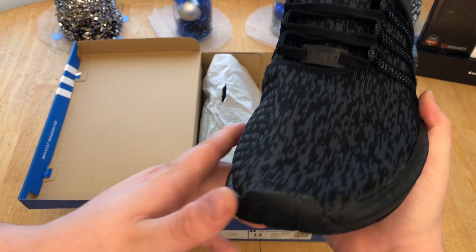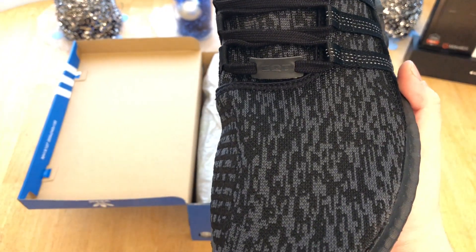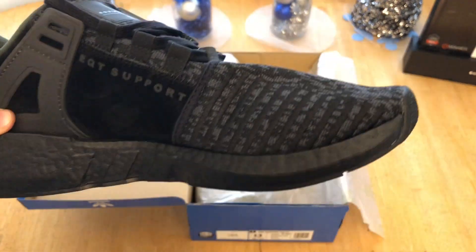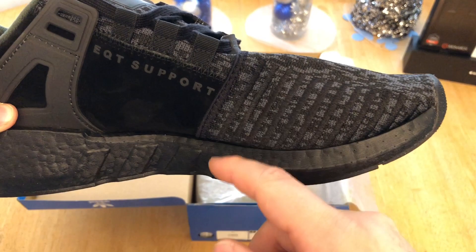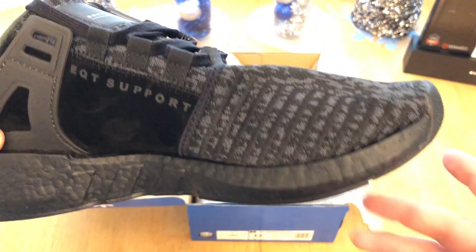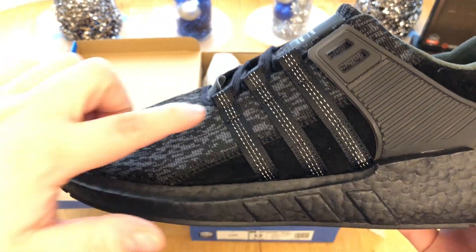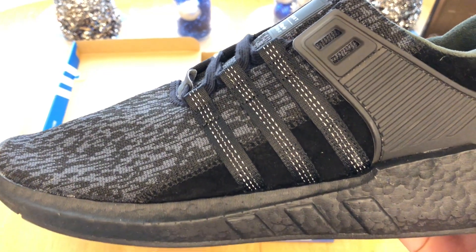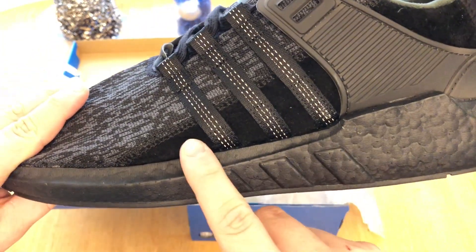Moving up to the upper on the toe, we have what I think is Glitch Knit — basically Primeknit with a glitch pattern in black and gray, so it's not really true triple black. Over here we have 12 black embroidered stripes throughout, and then moving over, the three-stripe branding is done in 3M — you can kind of see it. I want to take some pictures so you guys can see the 3M clearly.